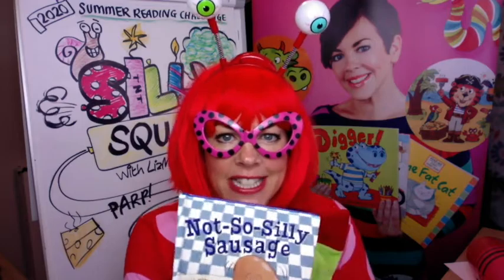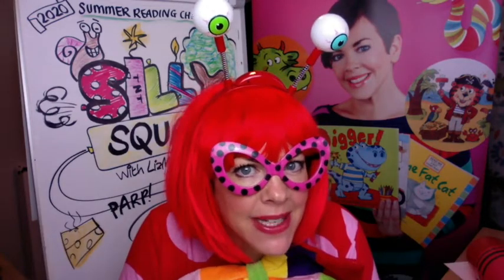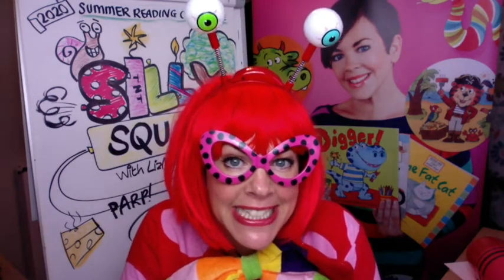Hello everyone! You just caught me reading my silly sausage book there. There was nothing sillier than a sausage. My name is Liz Millian and I am here to do a little bit of drawing with you, and today it's all about being silly. Do you like my wobbly eyes? They're brilliant, aren't they? Do you like my spotty specs? Do you like being silly?